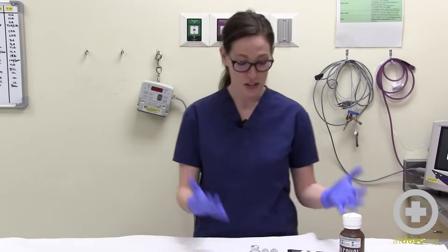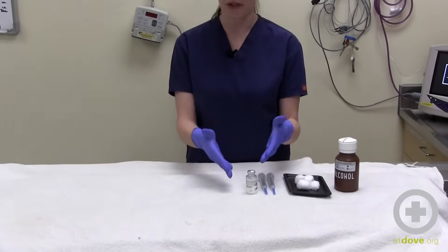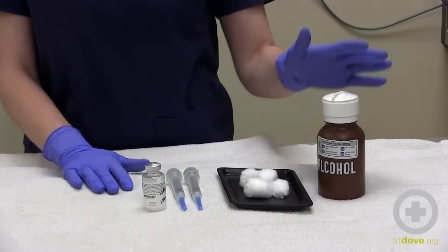Hi, I'm Jessica and I'm going to talk to you about the very basics of drawing up injectable medications with a syringe. So these are the supplies that you're going to need: the medication that you're going to be drawing up, a brand new syringe, cotton balls, rubbing alcohol at 70%, and gloves.